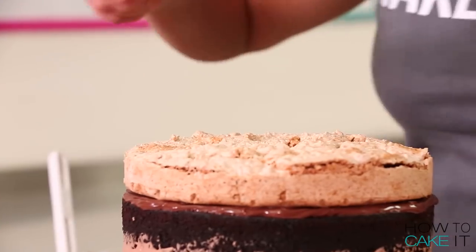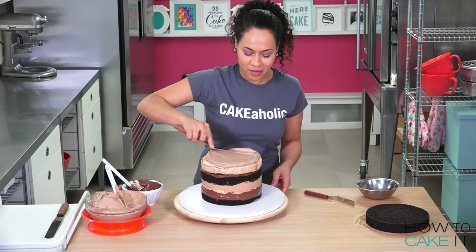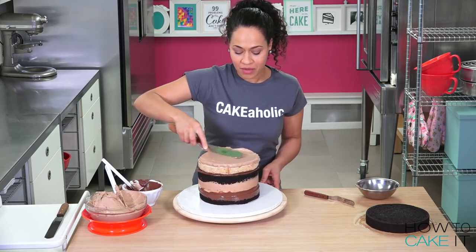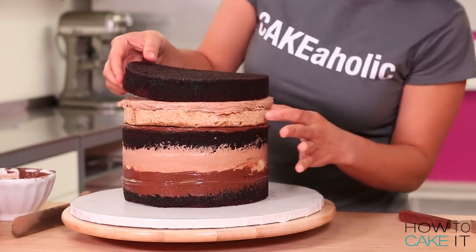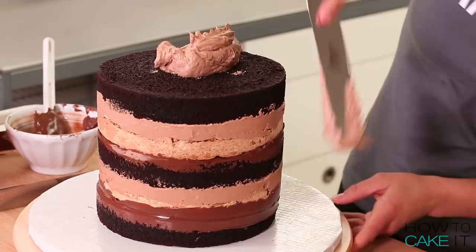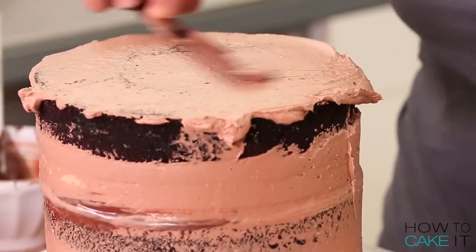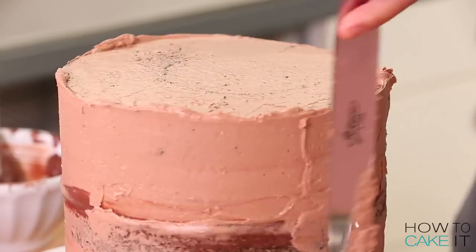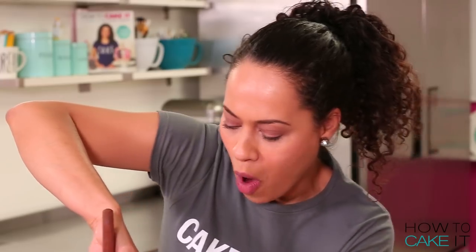Adding more Nutella buttercream on top. Let's top this with our third layer of chocolate cake. Let's crumb coat this cake with Nutella buttercream. You don't have to make my mega cakes as big as I make them — you can just half the recipe, make them half the size, and they are equally delicious. If you want all the details on how I made this cake, you can find them on my blog. Just click the I to get there. The Nutella is a little bit slippery inside the cake, so the cake is wobbling as I'm crumb coating. You just want to be gentle and get it in the fridge as fast as you can.